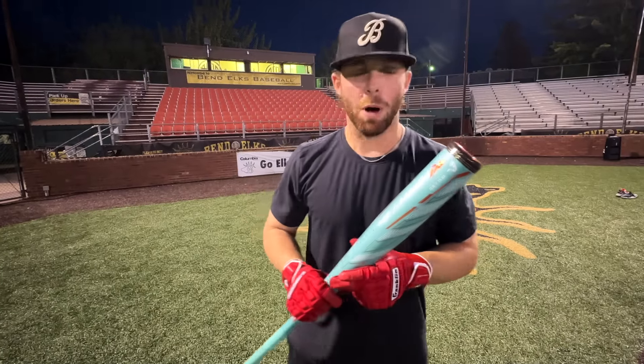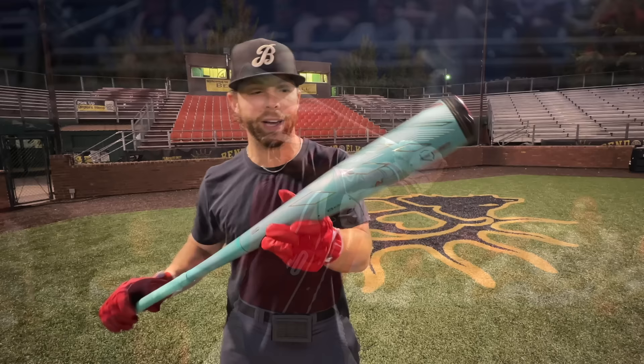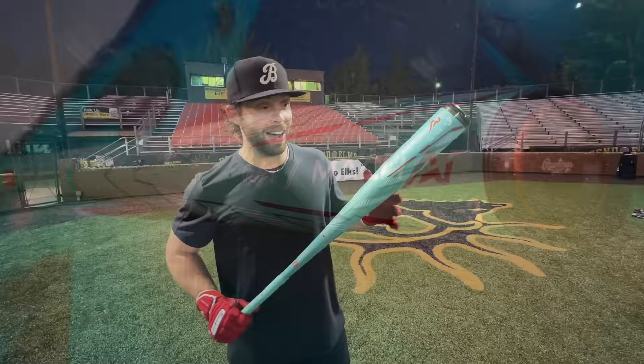What up, what up? We're here with the Baseball Bat Bros. And today, folks, we have the first 2024 BBCOR from Rawlings — the Mach AI. I've heard it's ideally going to rival the Voodoo One. We're going to try it out. Let's get it.